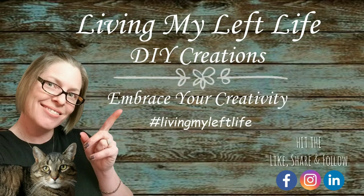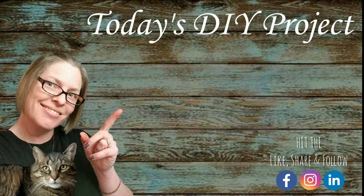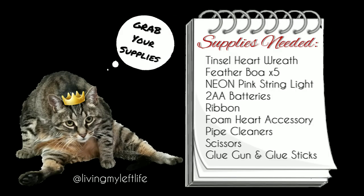Hello and welcome to Living My Left Life DIY Creations channel. For today's DIY project, Miko and I are transforming a dollar store heart wreath into a super simple feather boa wreath for Valentine's Day. Don't forget to like, share, and follow below. So grab yourself a coffee and let's begin! Supplies needed: tinsel heart wreath, feather boa times five, neon pink string lights, two double-A batteries, ribbon, foam heart accessory, pipe cleaners, scissors, glue gun, and glue sticks.